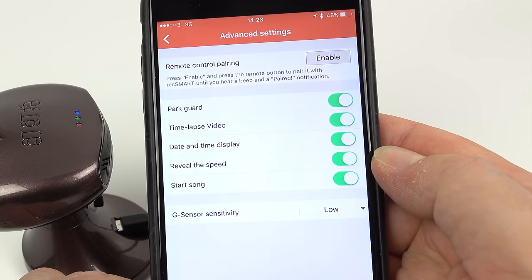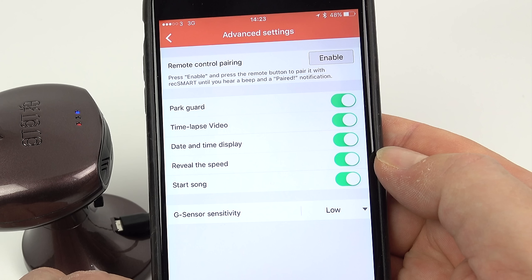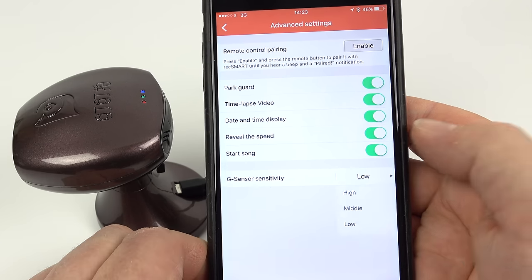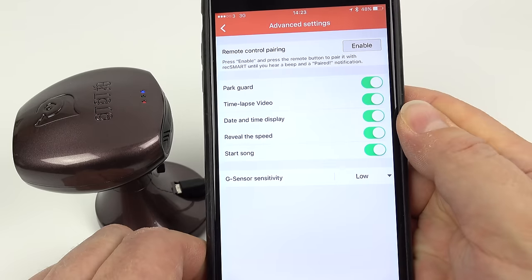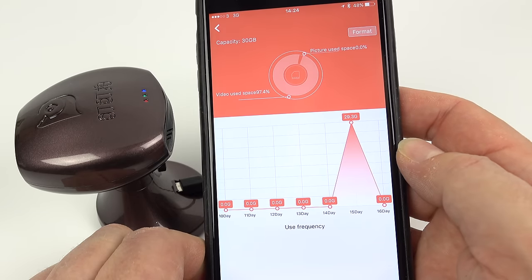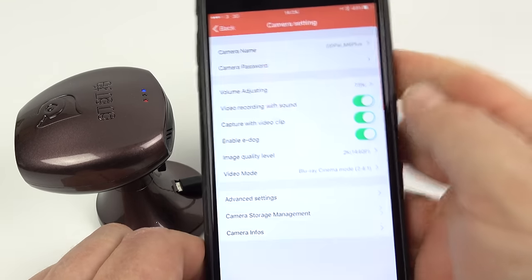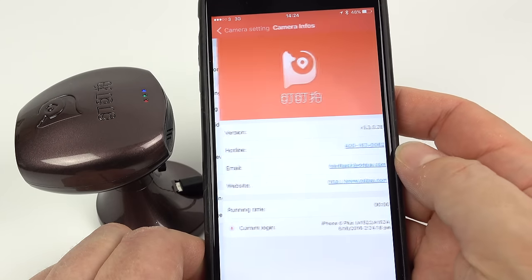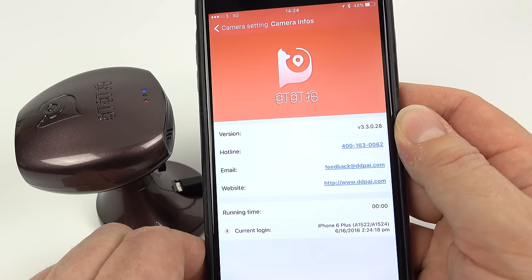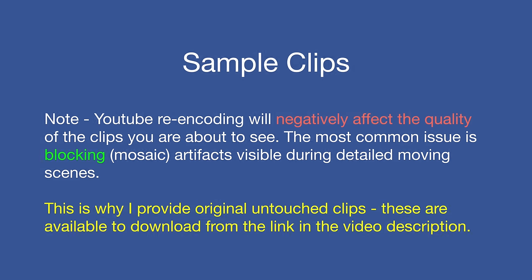In the advanced settings menu, the top two things are to do with parking mode: park guard and time-lapse video — I'll show you both of those. Then time and date display, whether you want the speed showing on the video in kilometres per hour or switched off, whether you want that start song on or off, and the G-sensor sensitivity set to high, medium, low, or off — I used low and haven't had any accidentally locked files. To do anything with the SD card click on camera storage management — you can format the card in there, it'll also tell you how much storage you've used. In the camera info section it tells you the firmware — it's changed firmwares I think three times since I've got this through over-the-air firmware updates.